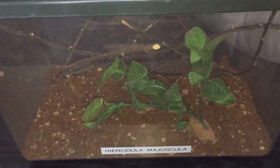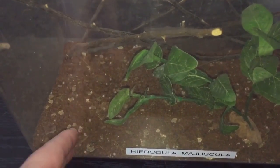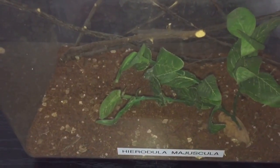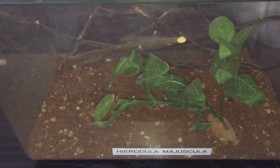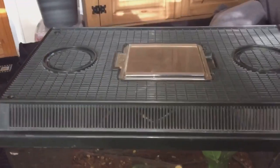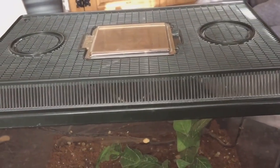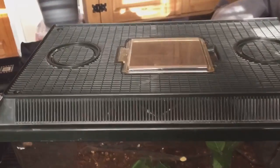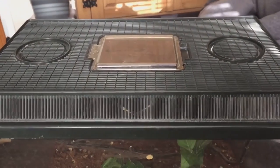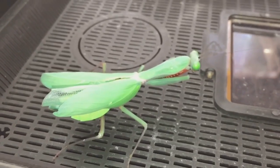I don't think it's a good idea to put the morio worm on the floor on the substrate — it will just burrow down and the mantis will probably never find it. So I'll be taking the lid off and putting the morio worm on the lid and letting her try and catch it herself. Let's take the lid off and see if she's hungry or not.